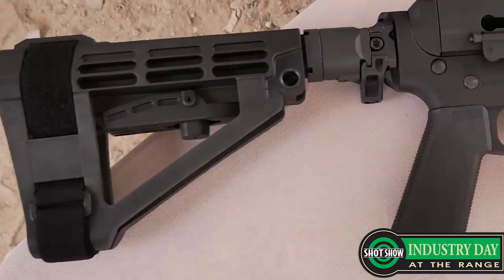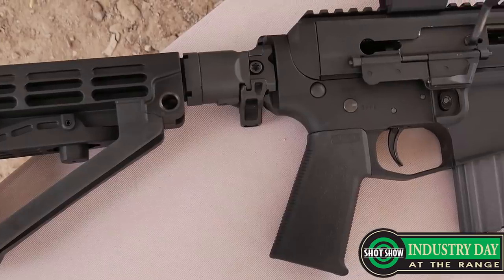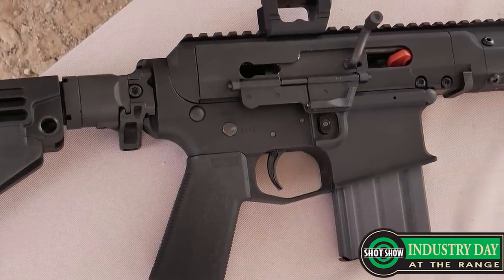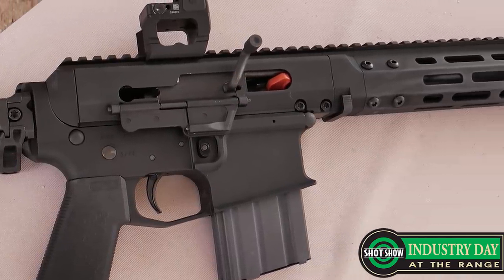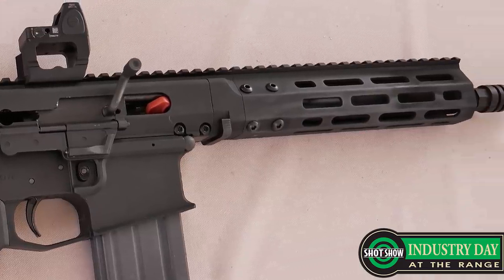And it has a Picatinny rail in the back — yeah, that one does too. You're going to see later in the week, we have some prototype stocks that are styled like the original AR-180, that fold using a robust mechanism. So if you want that complete 180 look, it's still quite functional as a robust, fixed stock.